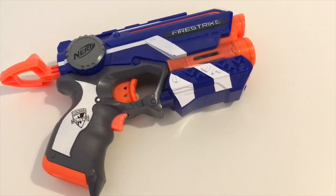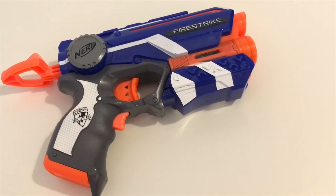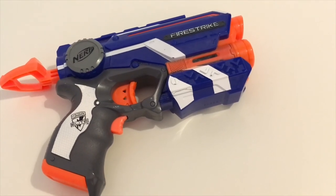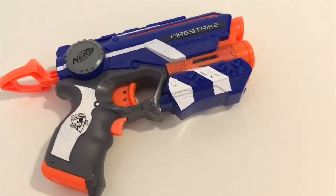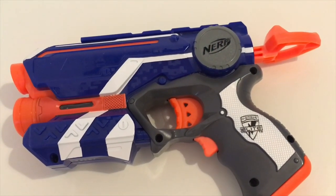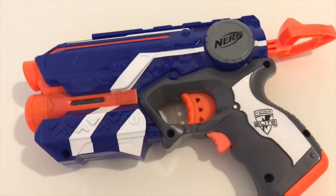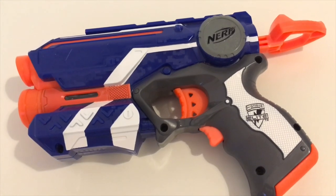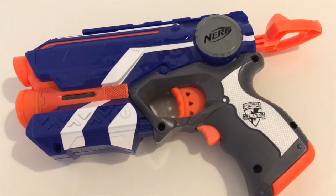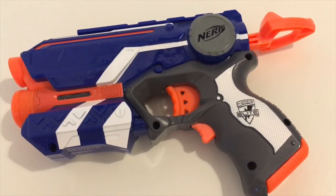Hello YouTube and welcome back to the channel. In this video we will be going through the process of customising my Nerf Firestrike Blaster. This is the first time I've ever done this, and I decided to make this video as a how-to and a reference for myself to come back to when I start doing more of these. I chose the Firestrike because it's been laying around for a while and it's a springer, so it should be relatively easy to take apart.